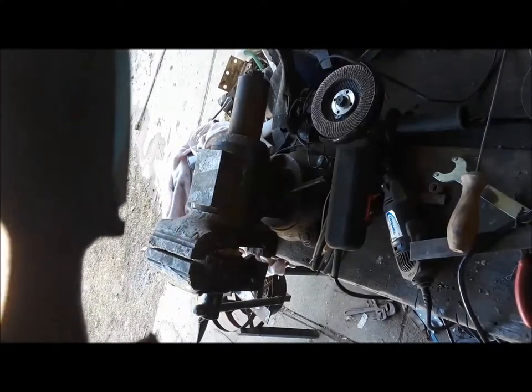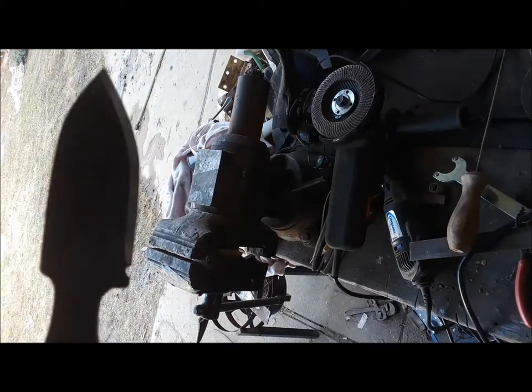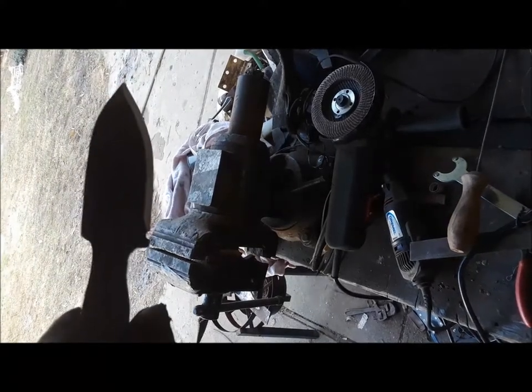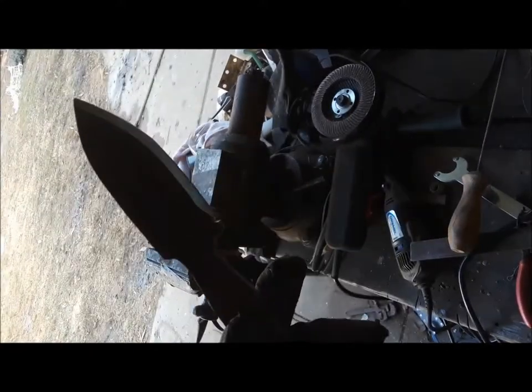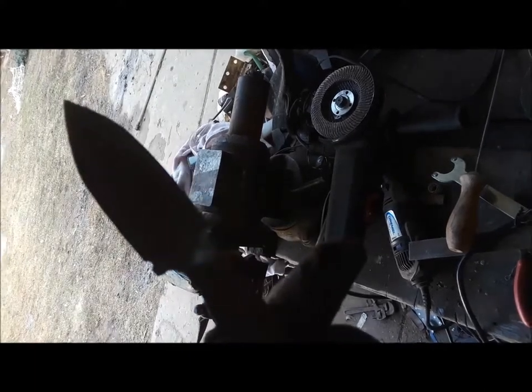I put a notch down there so when I start really putting in my bevels, I know not to go too far. Now it's time to put in the bevels, and after that, work on the handle.